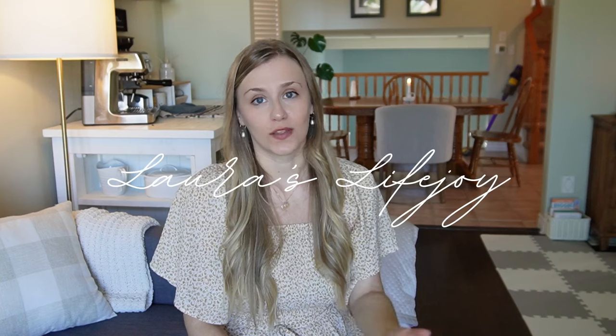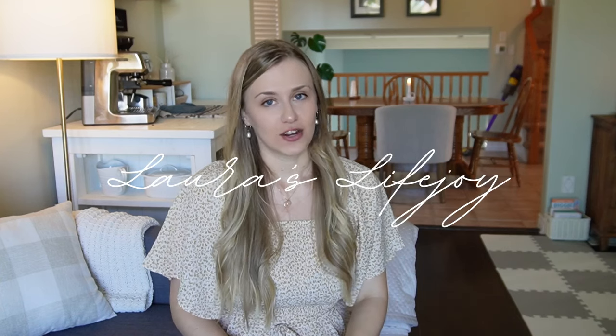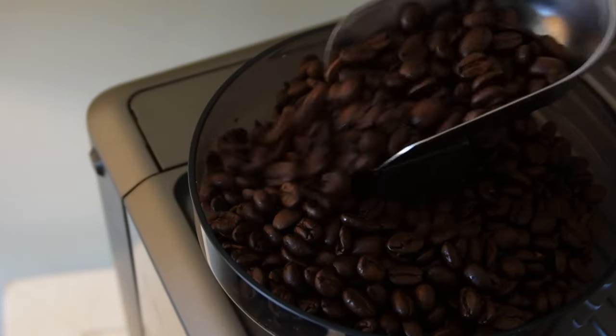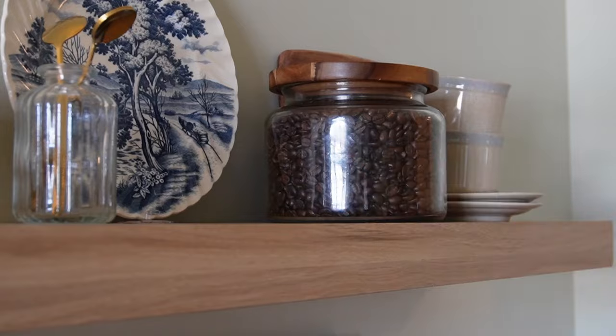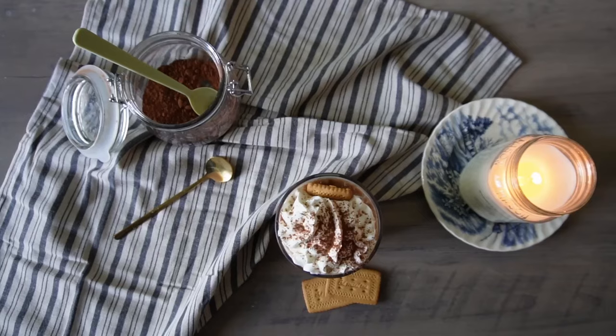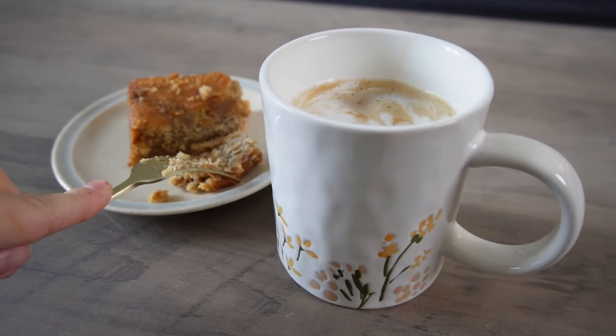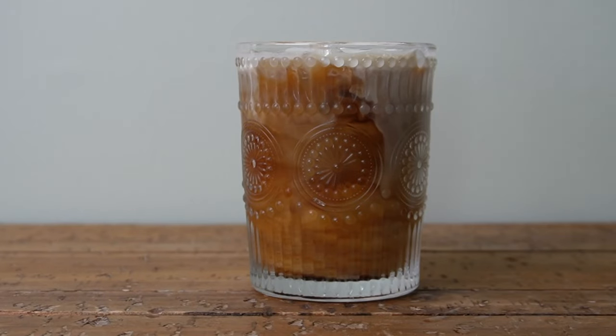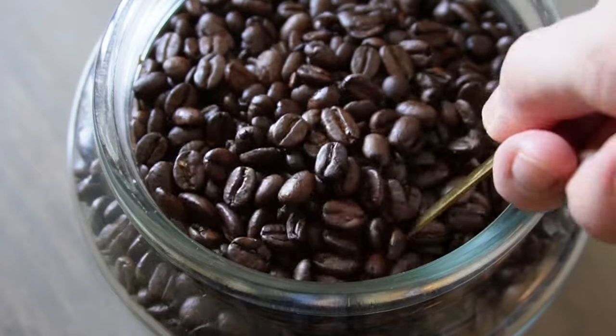Welcome back to my channel, and welcome for the first time if you are new. My name is Laura. I share all kinds of homemaking and motherhood videos here on my channel, and today's is a little bit different. If you've been around for any length of time, you know that I love coffee. I start each day with a regular americano, but in the afternoon occasionally I'll have another coffee, usually iced, sometimes with fun flavors and sweetness — the perfect little afternoon pick-me-up to get me through the rest of the day and dinner prep. Today I'm sharing some of the recipes I've been enjoying recently. They are refreshing, perfect for spring and summer, and fairly simple and easy to make at home.